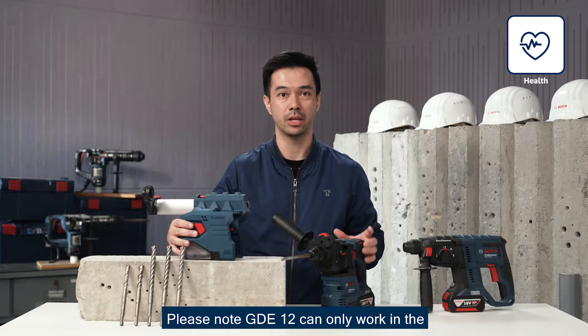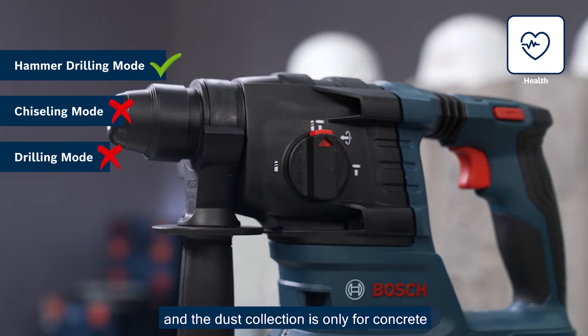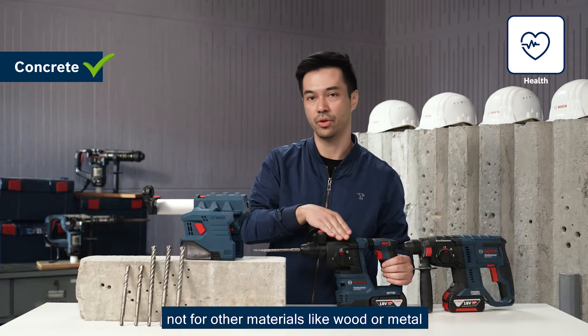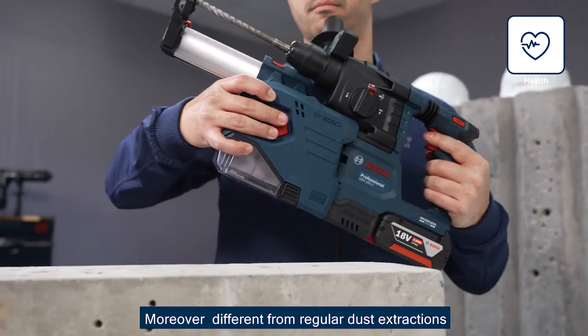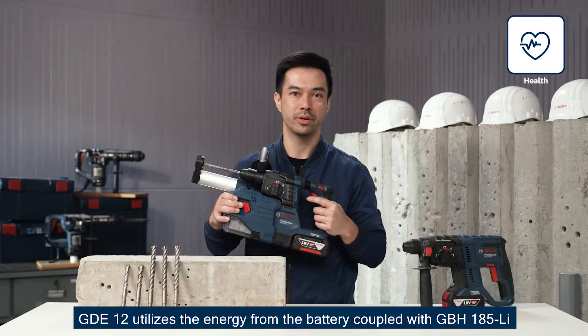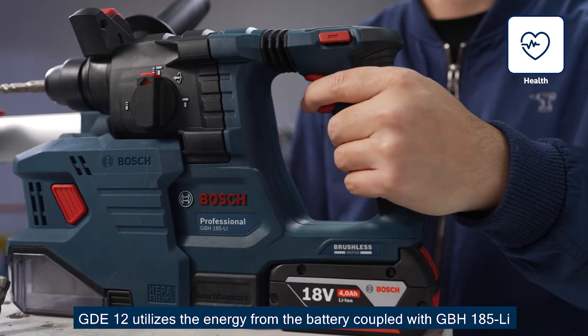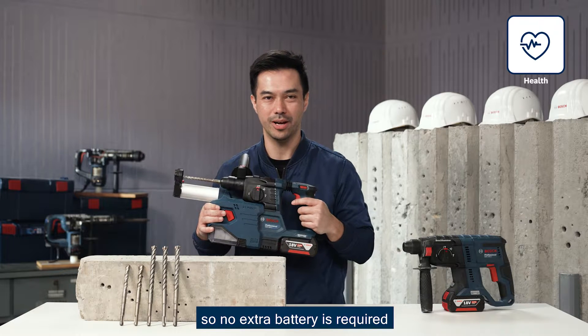Please note that the GDE can only work in hammer drilling mode and dust collection is only for concrete, not for other materials like wood or metal. Different from regular dust extractors, the GDE-12 draws energy from the battery coupled with the GBH-185.